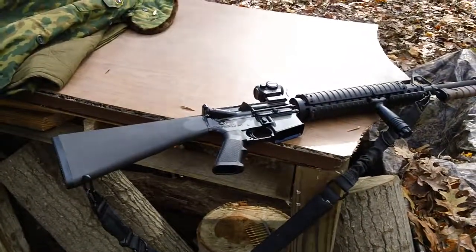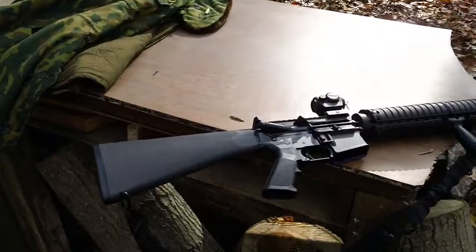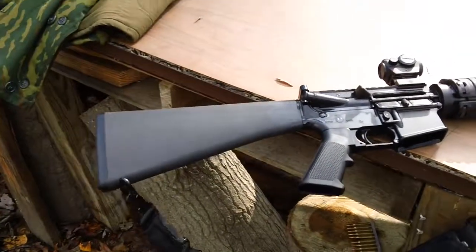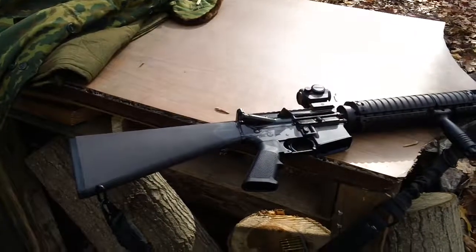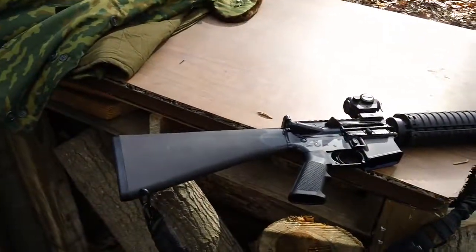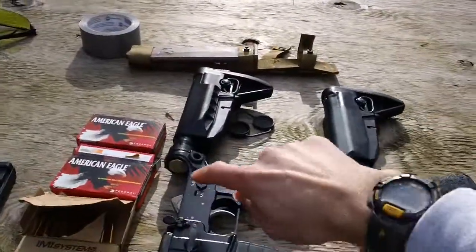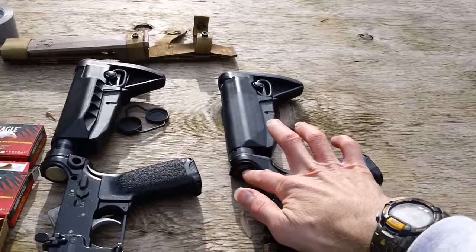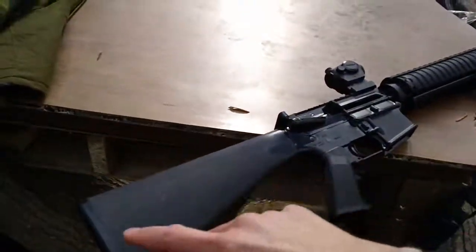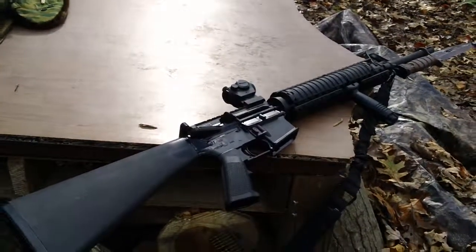It's about 35-36 degrees up here with a little bit of wind right now, so for reference that's the temperature outside using this system. I'll probably be adding some additional weights to the buffer system in the back here. Right now the buffer weighs about 5.1 or 5.2 ounces. I want to take it out to maybe about six ounces, because my A5 stock assemblies — the actual buffer tubes — I have an H4 buffer in one and an H3 buffer in the other. I want to get up to about five and a half or six ounces for this rifle buffer system.